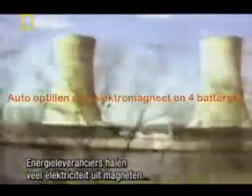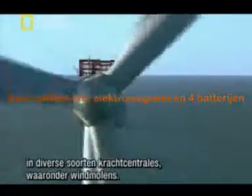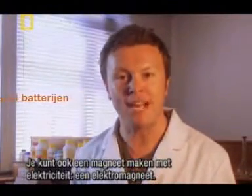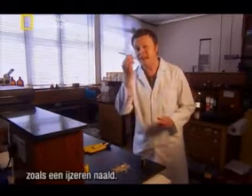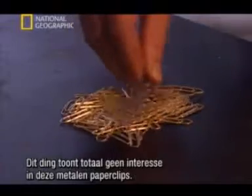Deriving electricity from magnets is widely used by the energy industry in many different types of power stations, including wind farms. Well, the reverse is also true - you can make a magnet using electricity: an electromagnet. Now I'm going to show you how using simple household items, in this case an iron nail.